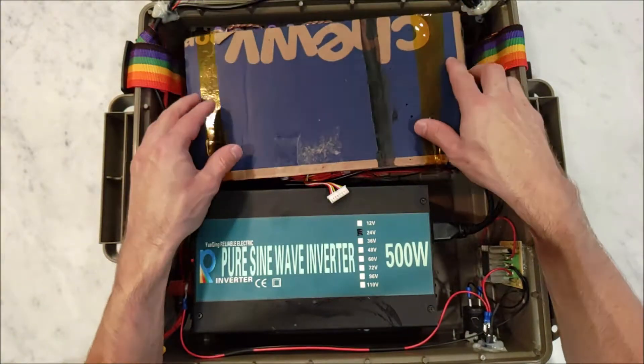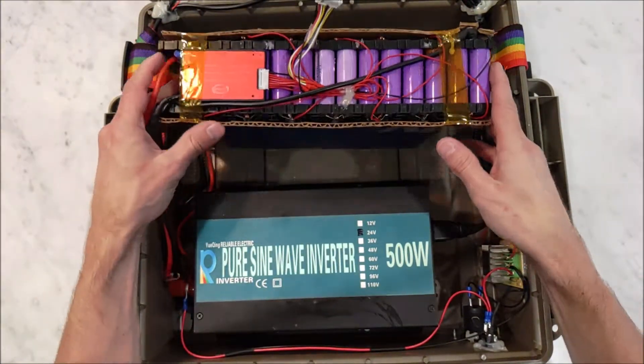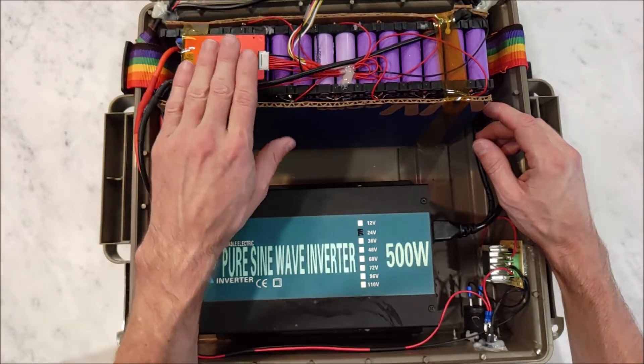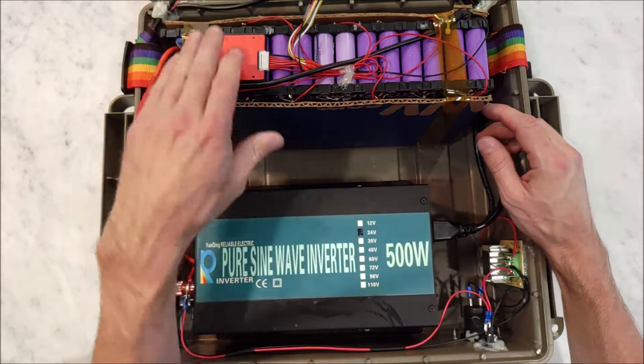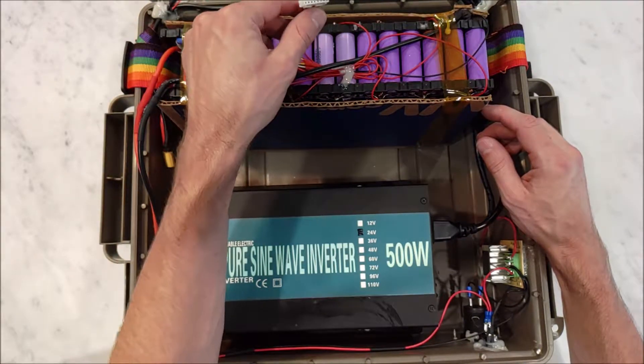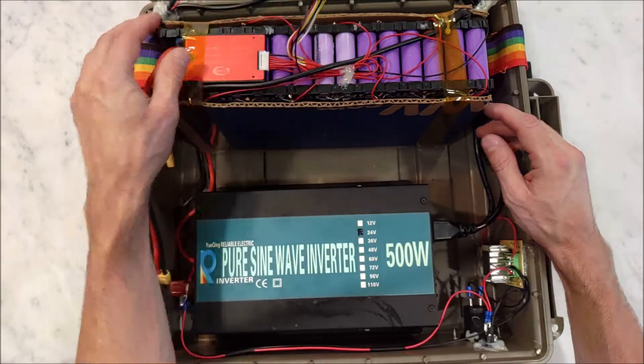On the side here, we have a battery management system. It's a 7S battery management system, so it won't let the batteries get too low or too high, and it does balancing. I also have a secondary balance lead for when I use an external charger to balance and charge the battery pack.